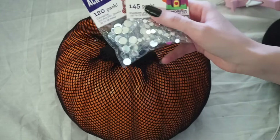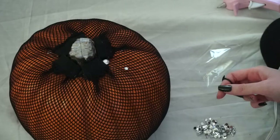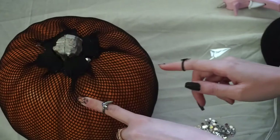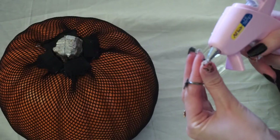I found these acrylic jewels — we'll just pretend they're diamonds. I'm just laying these out right now, kind of planning what I want to do. I'm not going to cover the whole pumpkin in jewels, but I'm probably going to follow along the line here and do like one big and then one little. I'm being very careful with this hot glue gun right now.